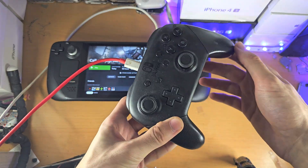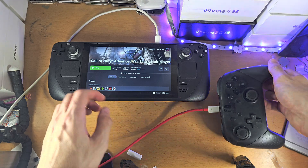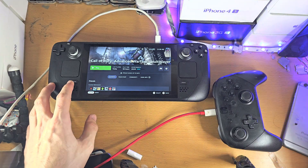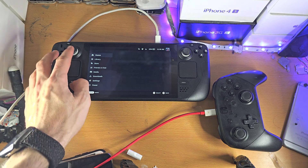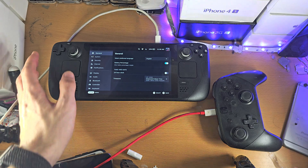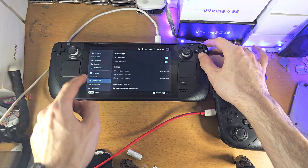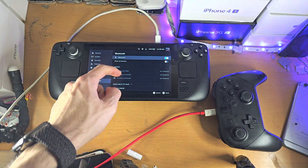Welcome everyone! The first step to connect a Nintendo Switch Pro Controller to your Steam Deck is on the Steam Deck itself. Click on the Steam button, then go into Settings. From here, find the Bluetooth settings and turn on Bluetooth.